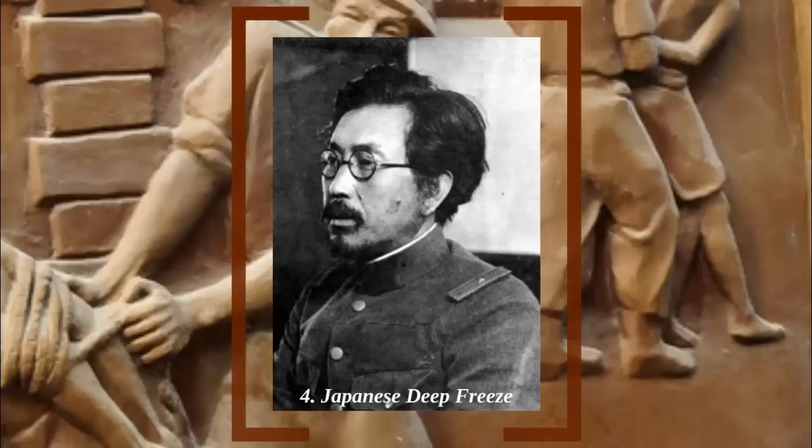Unit 731 was created to obtain vital medical data in a scientific environment, but when one examines the list of procedures, they read more like a madman's to-do list — one that would make some medieval torture methods tame in comparison. One of the worst methods was the frostbite test. Manchuria gets very, very cold during the winter, and this did not escape Shiro at all.